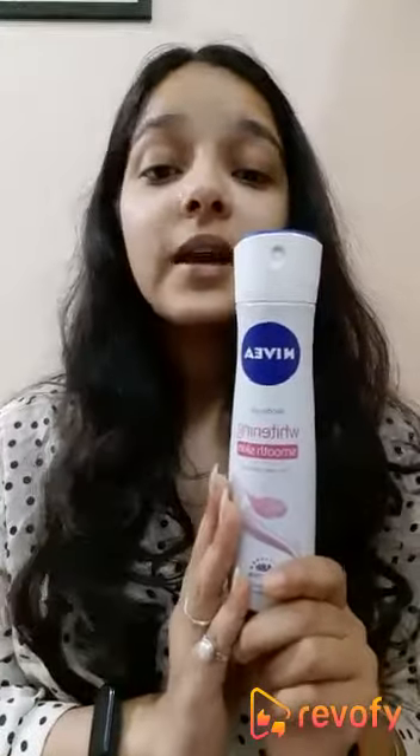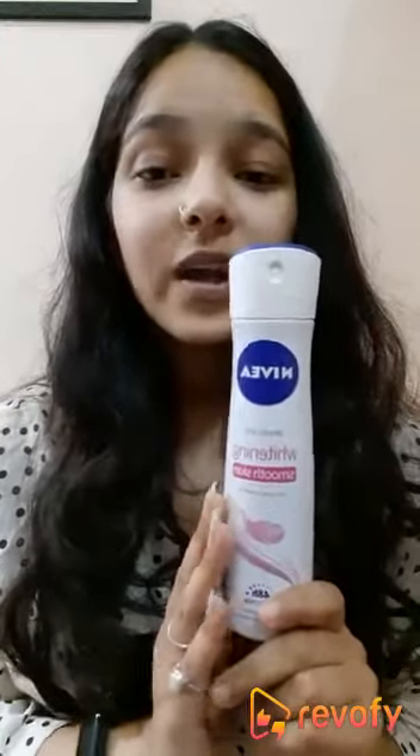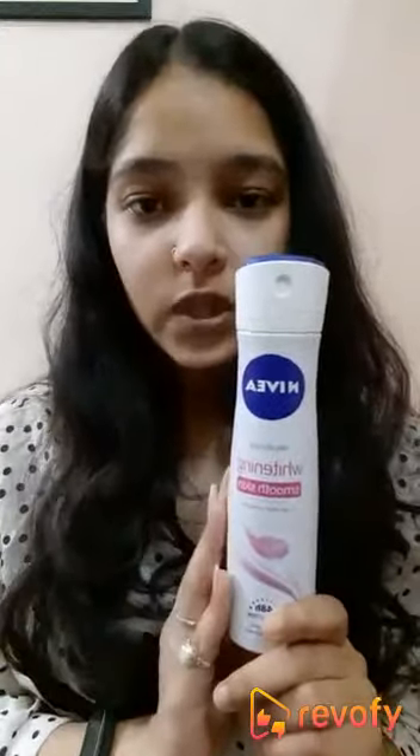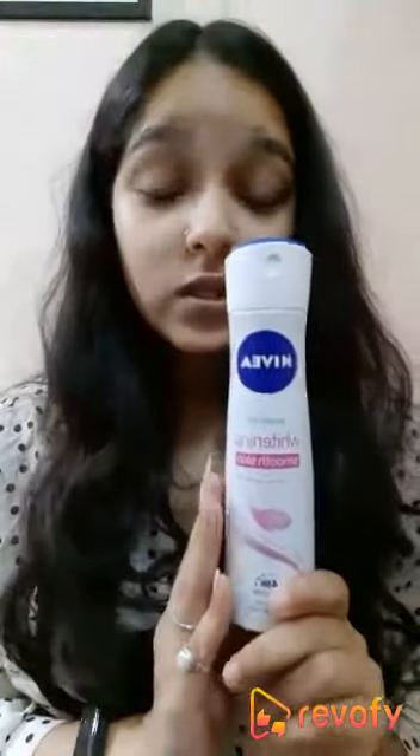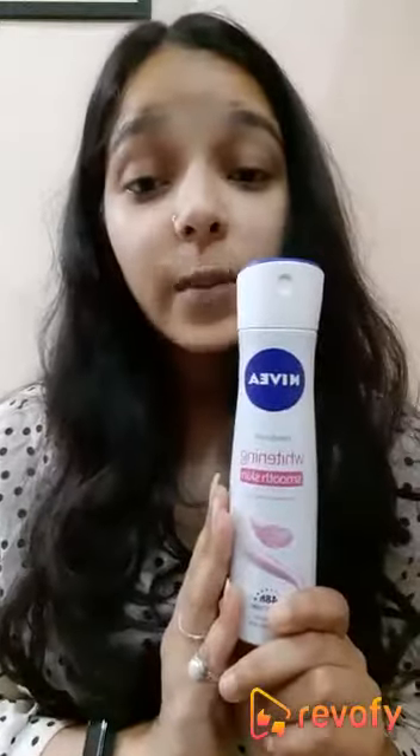The best thing I like is that I can spray this directly under my arms and I haven't found any type of infection from doing this, as it is dermatologically tested. So this is the best thing about this product.